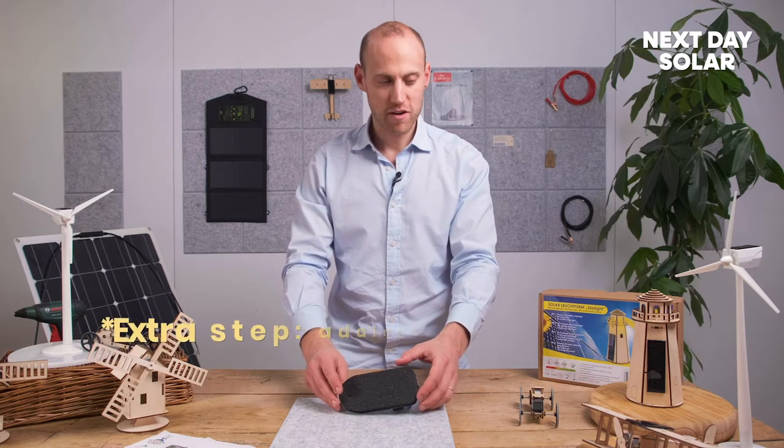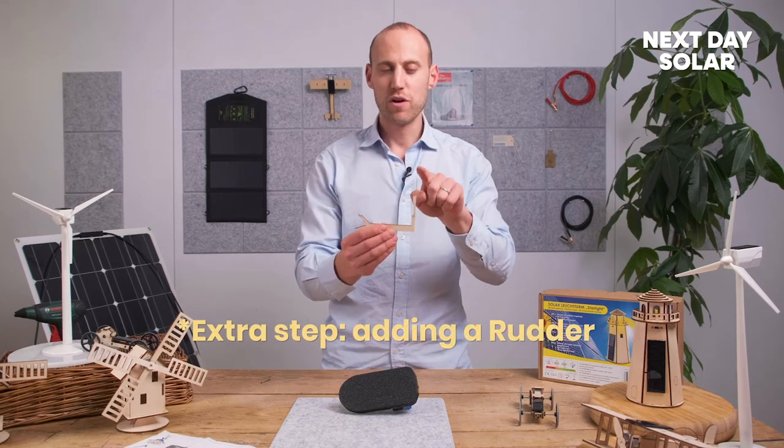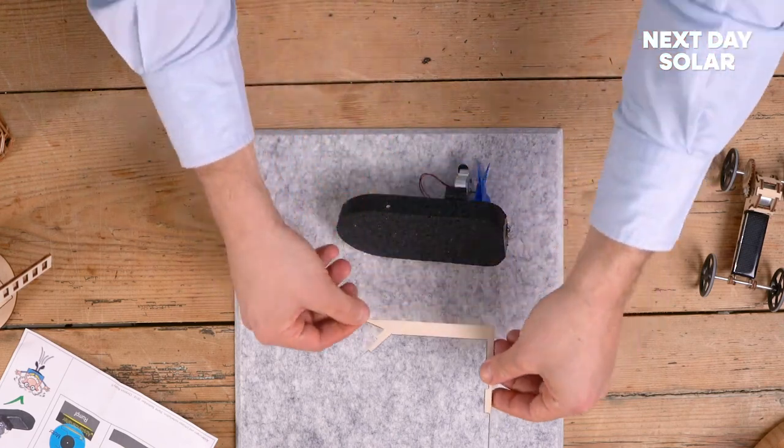In one of the previous kits — I believe it's from the solar powered aeroplane — there'll be a bit of wood that looks like this. If you have some of our kits, take this piece of wood and I'll show you what to do with it.